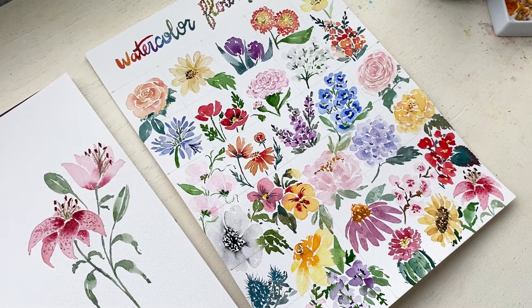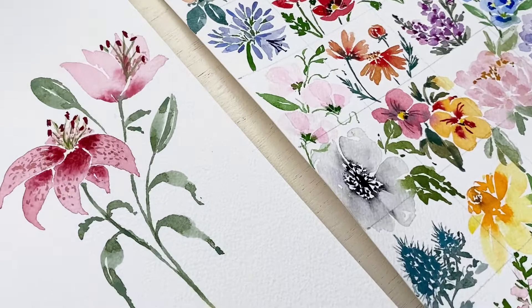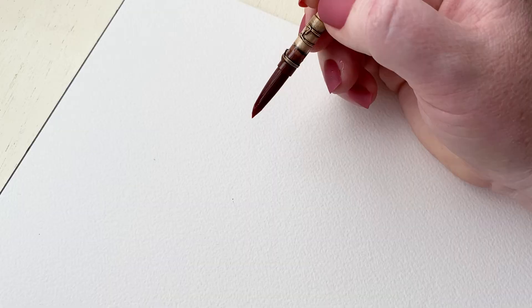Hello and welcome back to my channel. Today is day 30, the last day of our 30 days of watercolor flowers, and we are doing the lily — one of my absolute favorites. It's so fun, so let's get into it.